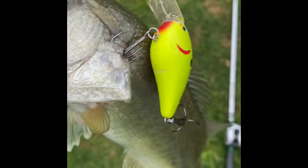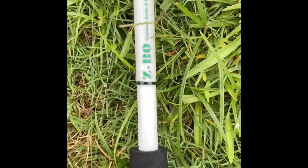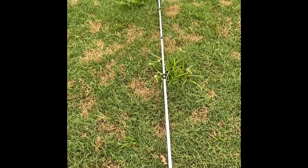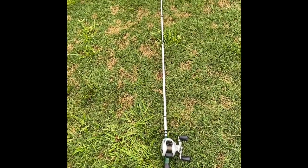Bad Shaker here. I'm going to shake them up on that KVD 1.5. No problem — that's a 7.6 crankbait setup. I had no problem whatsoever pulling them in. Got them on the side, no problem. 5 pounders, no problem. 10 pounders, no problem.